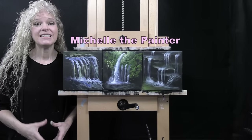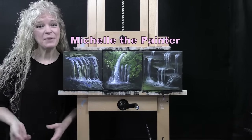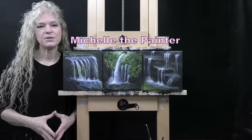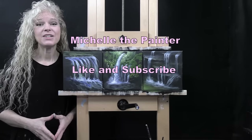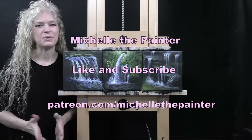Hi there, I'm Michelle the Painter. Today I'm going to be teaching you how to paint waterfalls three different ways. If you enjoy this process, I do hope that you like and subscribe to my channel and check out my Patreon page where you're going to find additional painting perks. So I hope you enjoy.